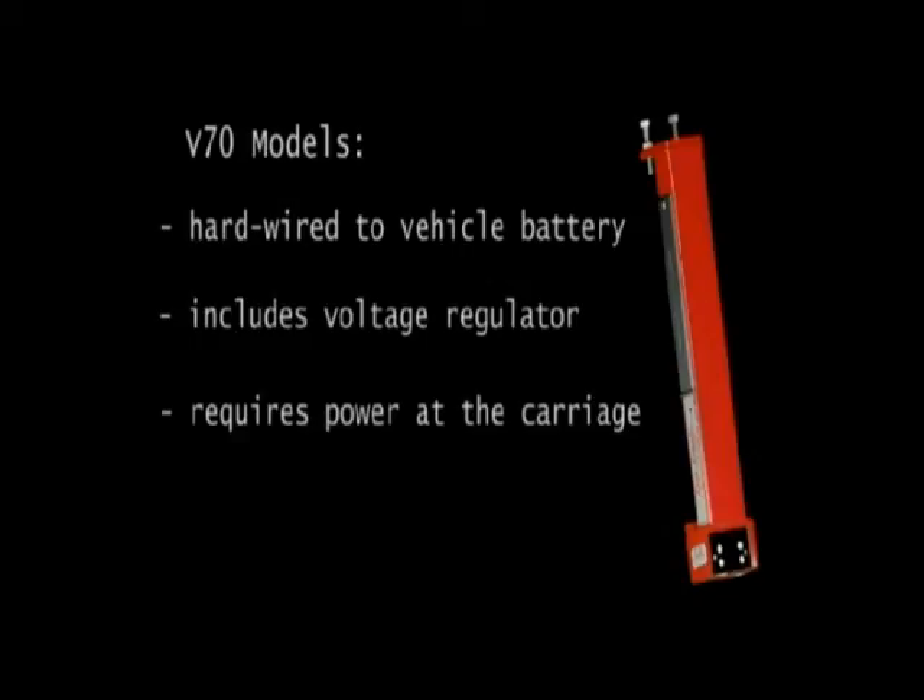Note that if there is no power at the carriage, additional materials and installation time are required.